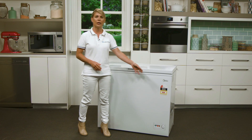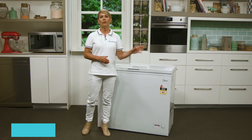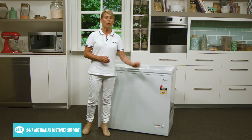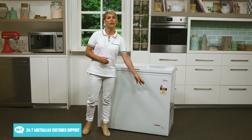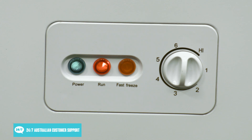Taking a look at the bottom right-hand side down here, you'll find the freezer's thermostat, which you can adjust if you prefer to keep your food completely frozen or a little bit softer. The higher the number, the colder the freezer, with 4 being the default position. There are also lights down here to show when the freezer is powered on, when the compressor is running, and when the fast freeze setting is in use.